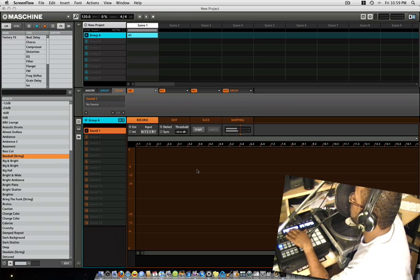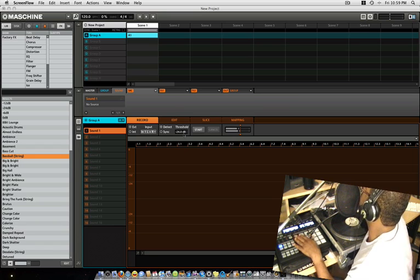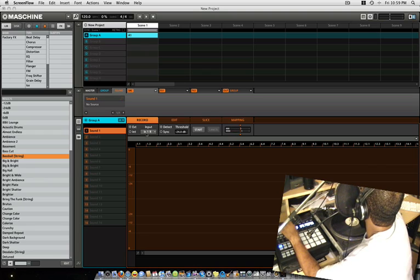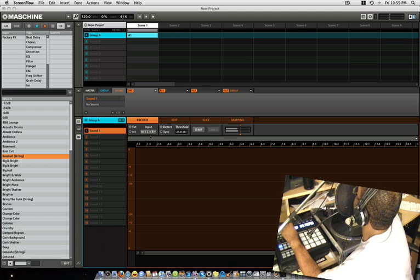All you gotta do is hit the start button. My input on here is selected to Line 1 and 2 — you can see where my mouse is, it says Line 1 and 2. If you turn it to the right side it goes to Line input on one side; doing it stereo means Line 1 and 2. You can see the levels on there — it's detecting my voice.